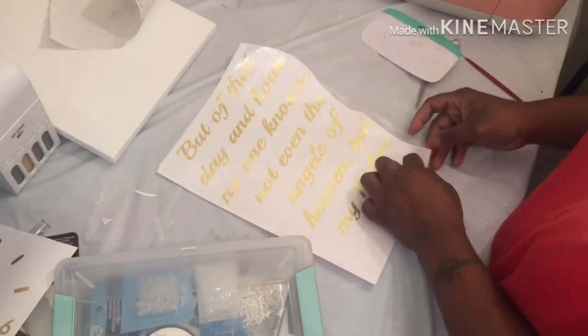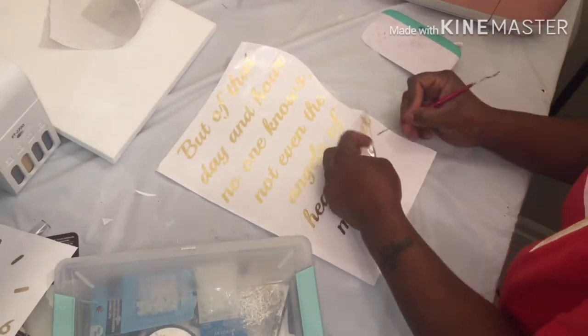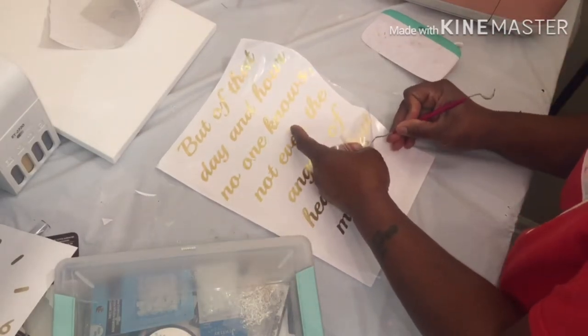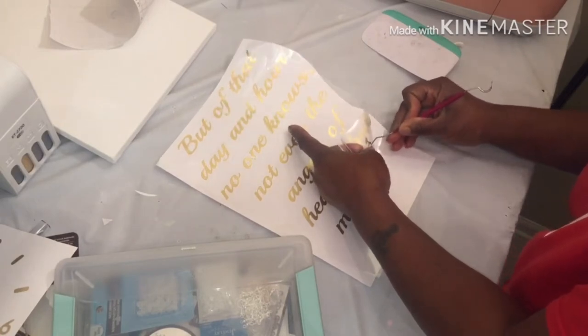I forgot to weed out the E and the A. I'm sleepy as always. I haven't had an off day since my auntie's funeral, which was the first of February.